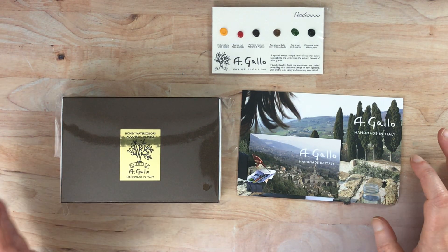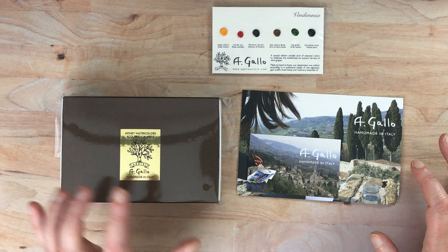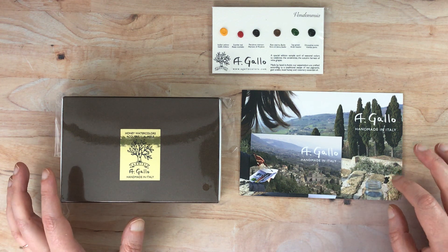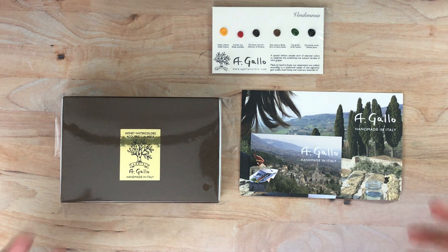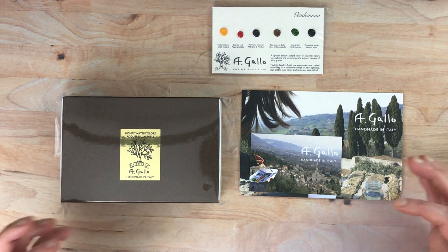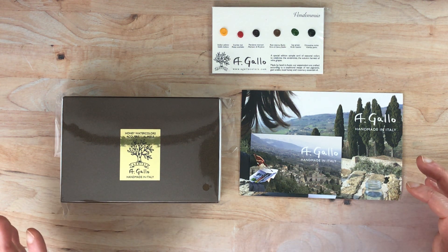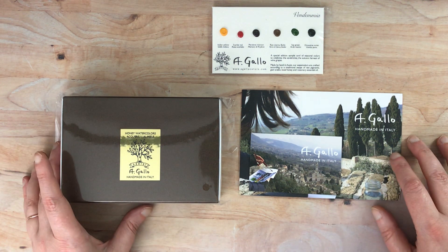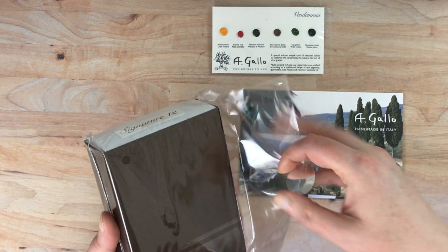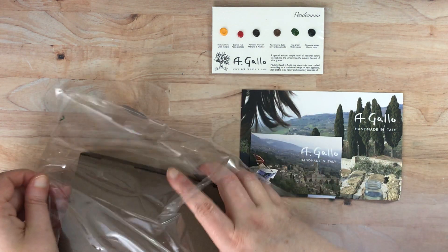Hello again everyone. I'm here today with some new-to-me watercolors from A Gallo — they're handmade in Italy and they are honey watercolors. I have tried some handmade Italian watercolors before and was a little disappointed, mostly because of the color composition of the palette, the grittiness of the watercolors, and the lack of saturation. I'll put a link to that video below. This is a different company called A Gallo, and I'm going to go ahead and open this up — it came direct from Italy.